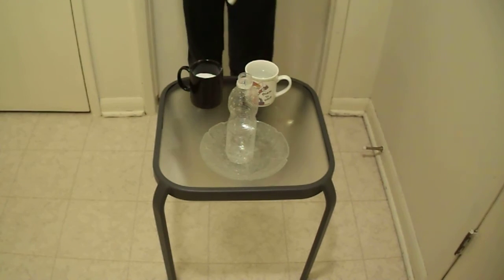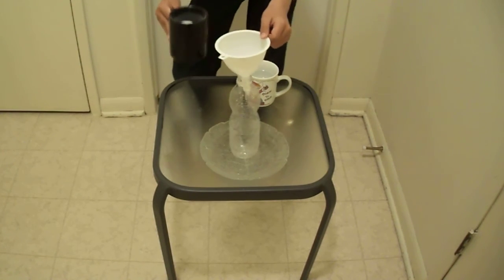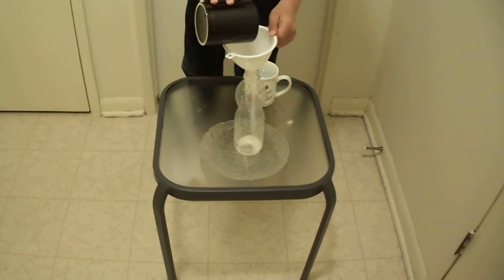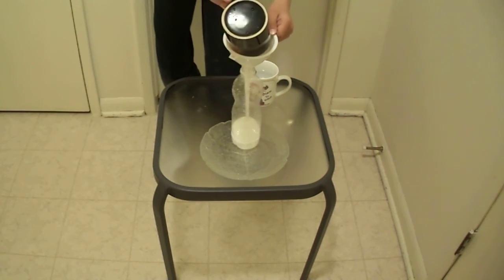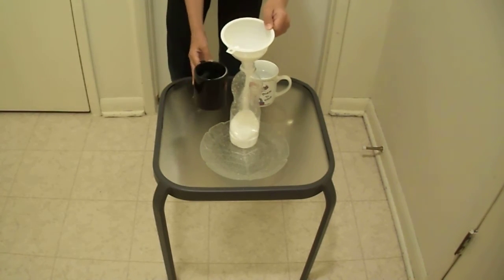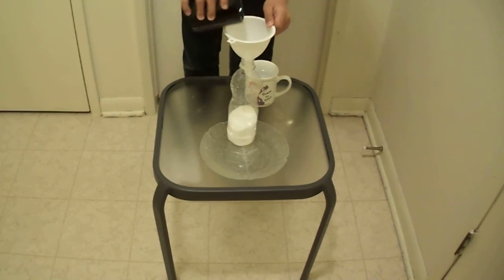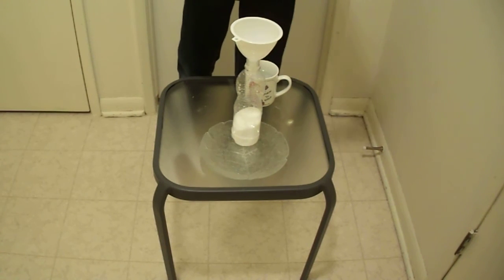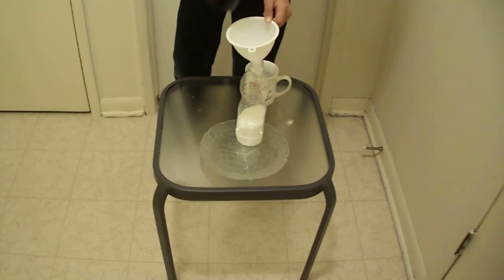And we need a funnel, so we don't spill. First, I'm going to do the baking soda — I'm going to reach out for it and put it in. You can do whichever one you want first, but I'm doing the baking soda because it takes the most to go in. And if you do the vinegar first, then the reaction will happen before you have all the ingredients in.